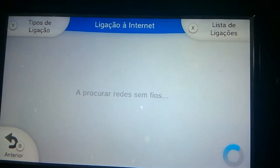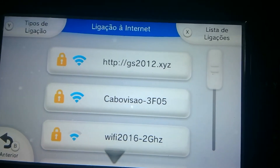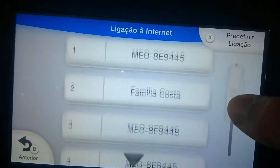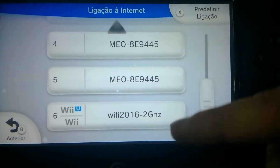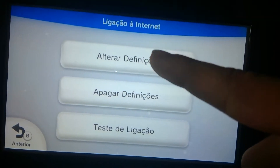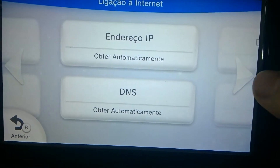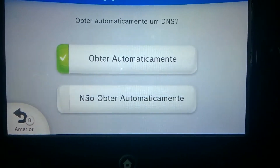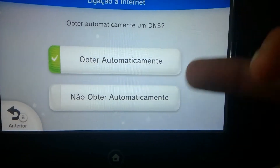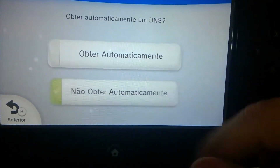Then go over to your internet settings. If you don't have a connection set up, set it up now. If you do, press X to open the connection menu — this is the one I'm using. So change the settings. The ones you want to change are the DNS settings. It will be set to get the DNS address automatically. You don't want that.